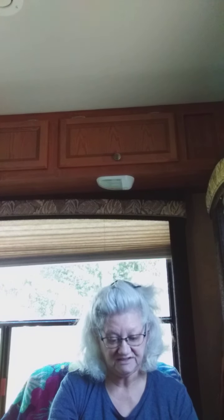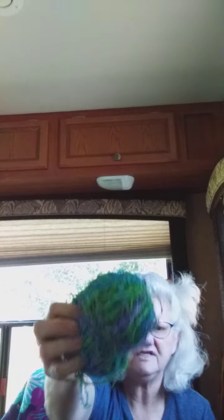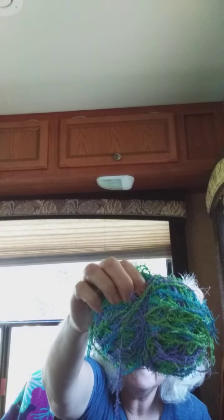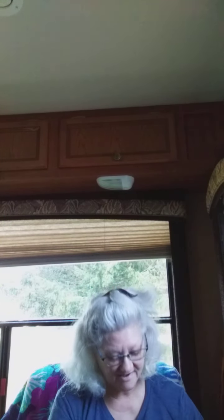Oh these make great dishcloths — this is the dishcloth yarn. Look at those pretty colors — you've got lavender or purple, blue, and bright green. Isn't that pretty? I love this stuff. I know a lot of people have problems crocheting with it, but I haven't had any problem yet. And then we've got this yarn in a pretty yellow — that's a big skein too.